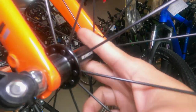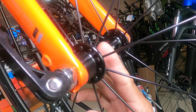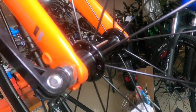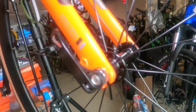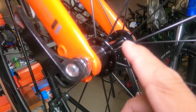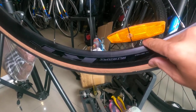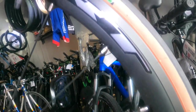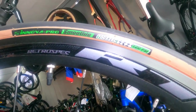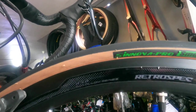The front hub is Retrospec — very thin, maybe the thickness of a one-peso coin or less. It has 20 holes, alloy with sealed bearings, and stainless steel spokes. The rim is a double wall alloy with a Retrospec RT sticker, approximately 30 to 40 millimeters deep. The tires are Inova Pro Smoothie 700x25c.